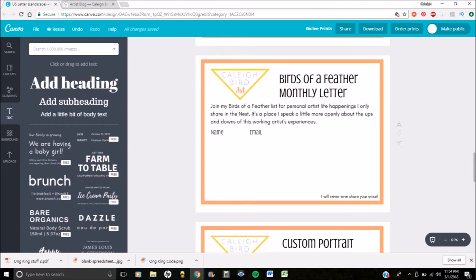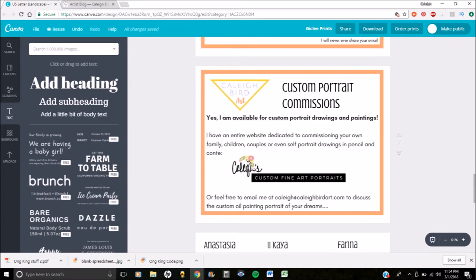Even more important than people being able to find you again, you want to be able to find your most devoted fans too. Make sure that you have places for people to give you their email. Email is so key because you want to communicate directly with people. I have my once-a-month 'Birds of a Feather' newsletter — it's a great way to interact personally with people and share what's going on in my studio, and if I ever have a promotion or a show. I also offer custom pencil portraits, so I had a little table off to the side highlighting that so people would know they could hire me. It's a good way to cross-promote yourself if you have more than one thing going on.